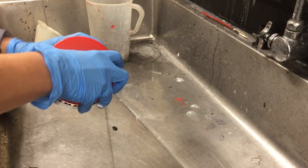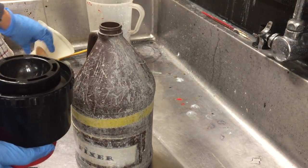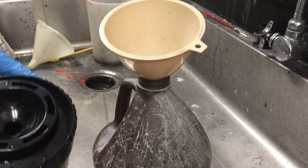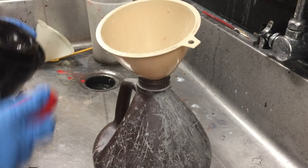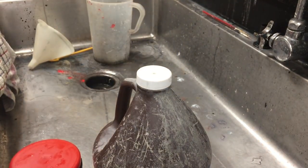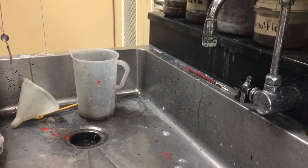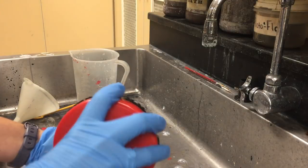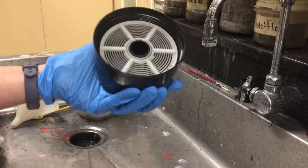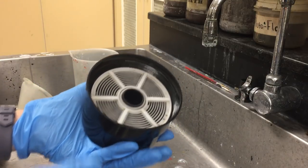About five to ten seconds before time is up, take the red lid off and pour the fixer back in using the funnel. Then once you are finished with the fixer, take the lid off entirely and wash the film. This time you are taking the entire lid off — it's already been fixed, it's already safe from light. Taking the lid off makes the washing process a lot more thorough. Place it right under the faucet so that water will continuously run in and wash.